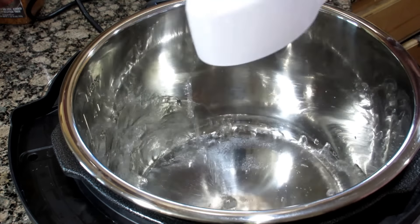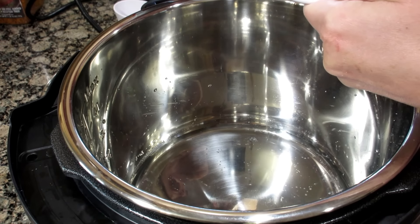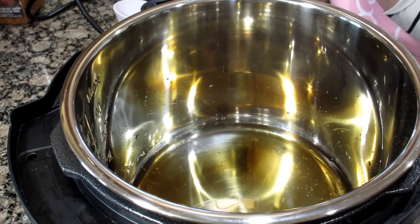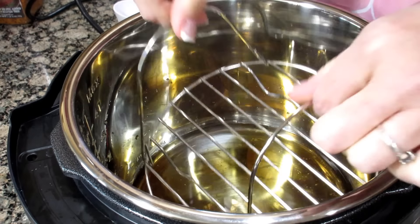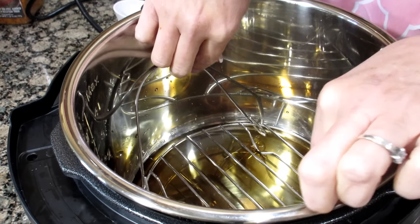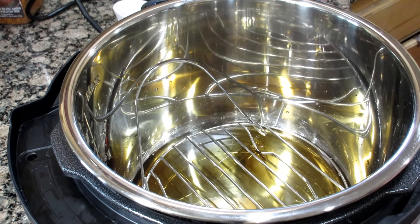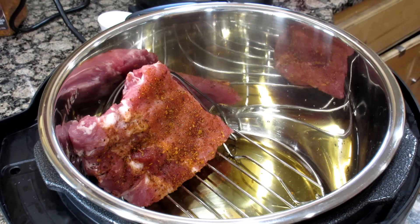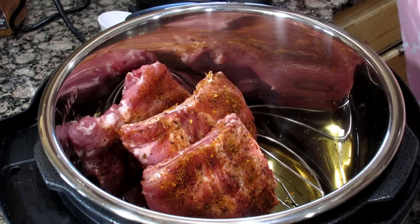I am going to use a half a cup of water and one and a half tablespoons of liquid smoke. I think I'm going to use the tray that they give me so the ribs aren't soaking in the water and liquid smoke. And I'm just going to stand up my ribs like this.